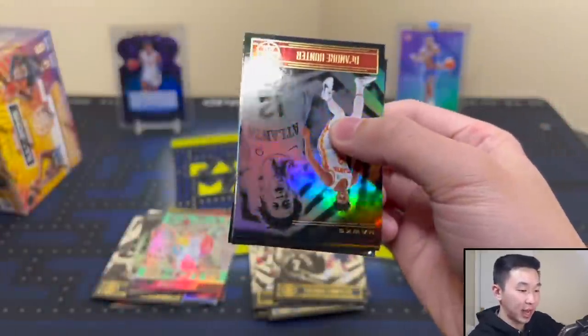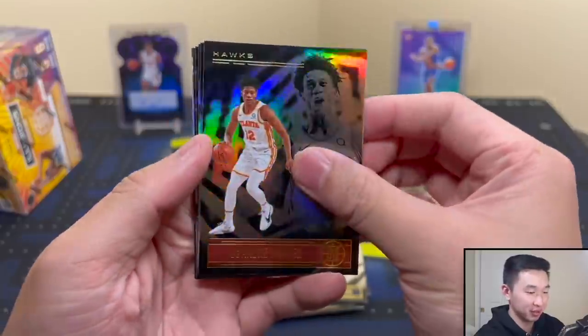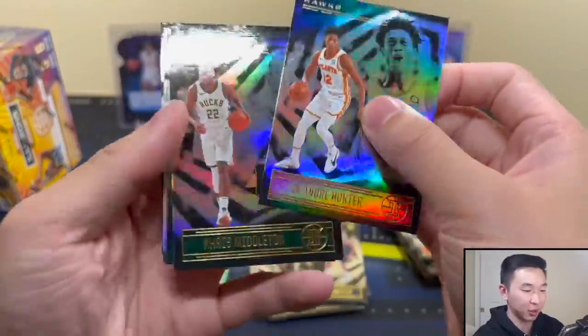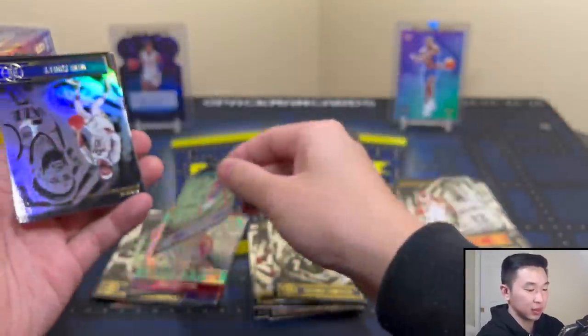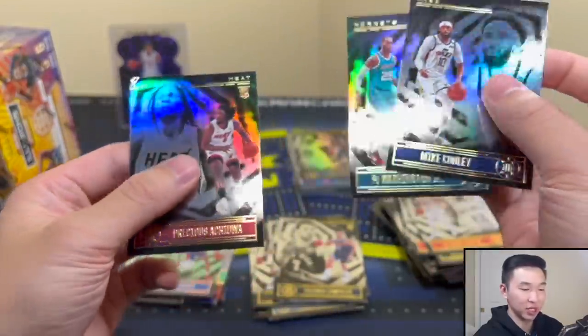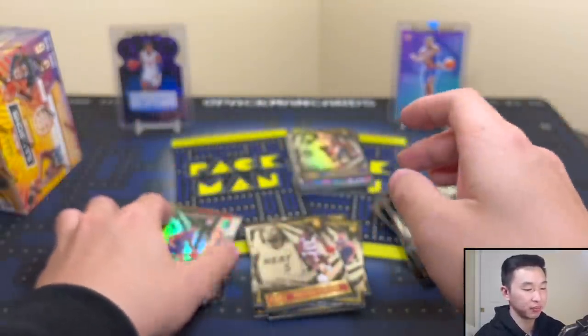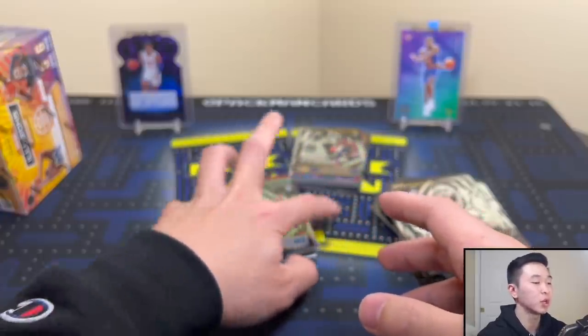All right, final pack of box two. Our emerald is Killian Hayes rookie — that's nice. And Alperen Sengun who got destroyed in transit, sorry man. Right now we got a battle — which one's the winner so far? Let's see how box three pairs against one and two.